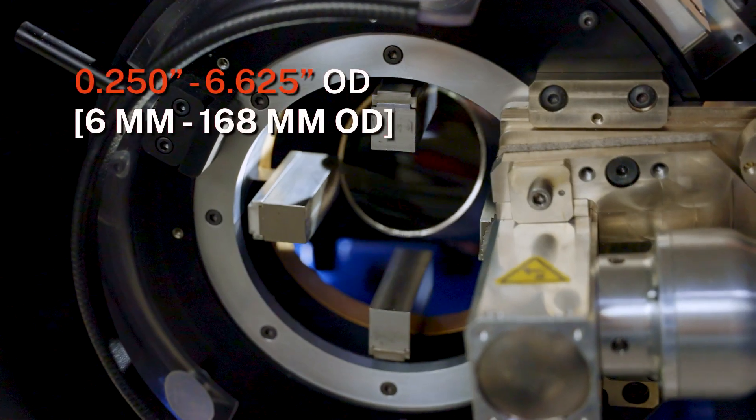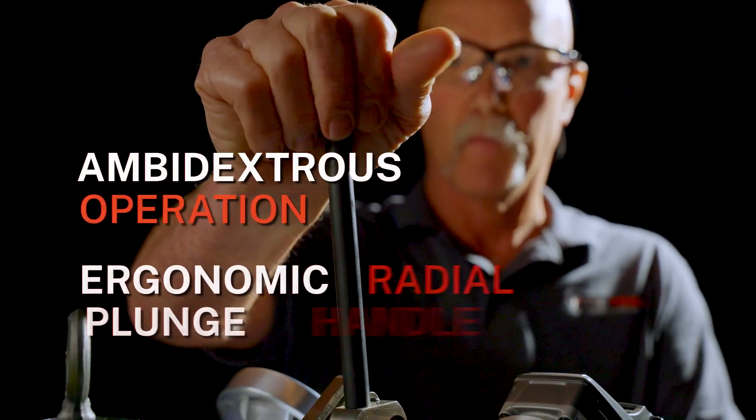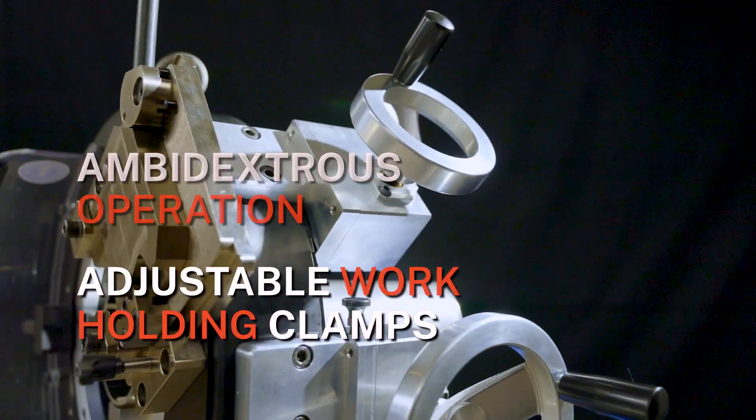Two sets of quick-change, tool-less clamp adapters support a wide range of tube diameters. Ambidextrous operation for left and right-handed use provides enhanced adaptability at the work site.